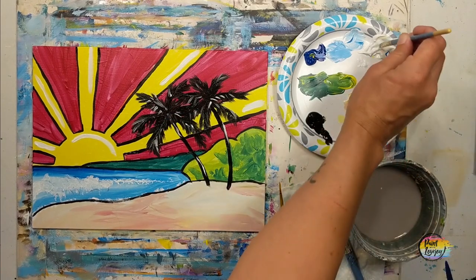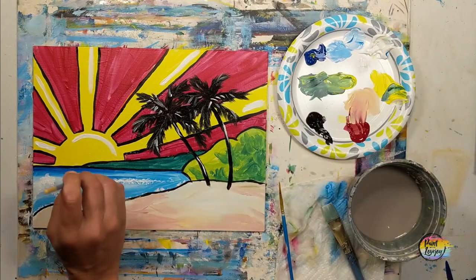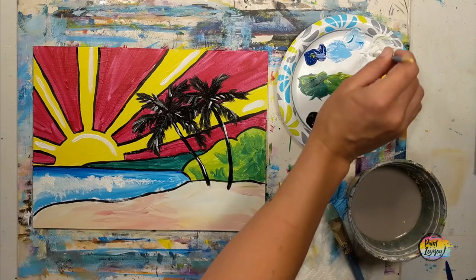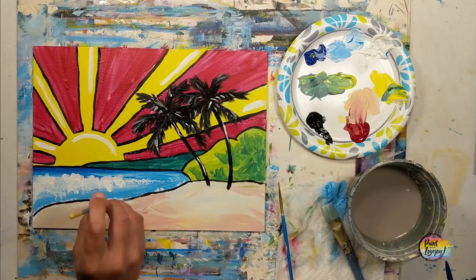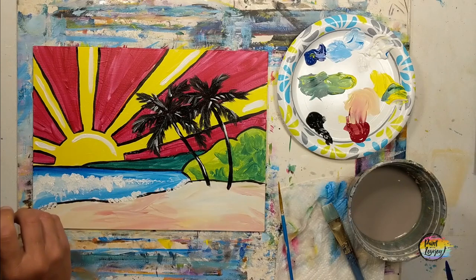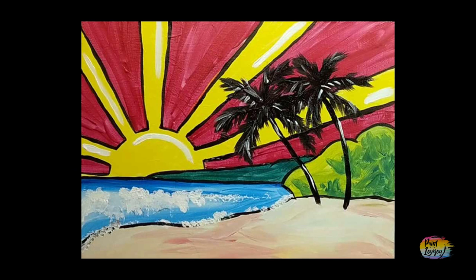Thanks so much, you guys — great job. Add whatever you need to. If you want to go back and add some of those white caps on the waves, or put them over the line separating the water and the sand, go right ahead. Thank you so much for taking the time out of your day.